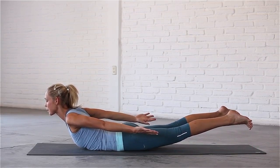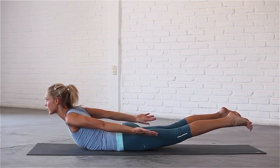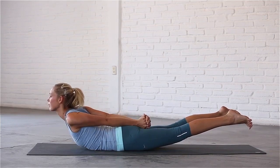Observe the sensations in your spine as you lengthen and strengthen your upper and lower back. Push back through the balls of your feet. Interlace your fingers at the base of your spine and pull your shoulders back.